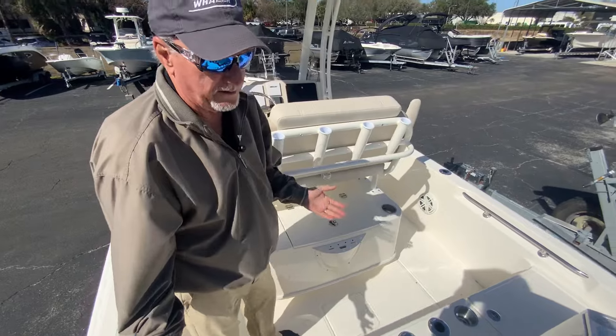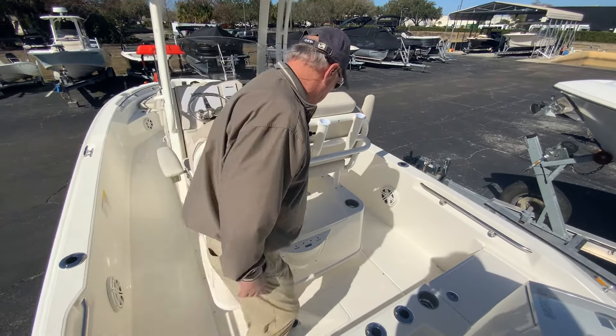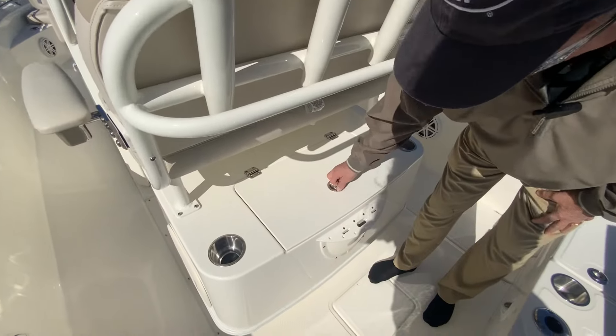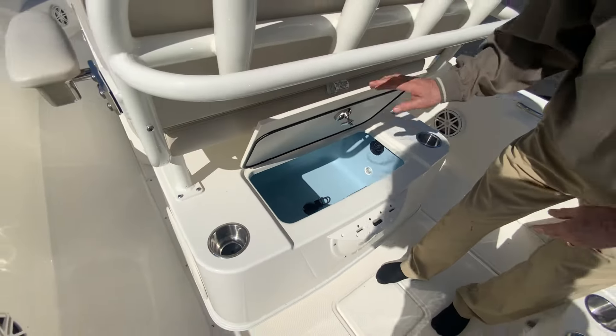Of course, this is a Boston Whaler, so it is unsinkable. It'll drain, but it won't go down. Places for your pliers and your knives right here. Live well with a light in it.